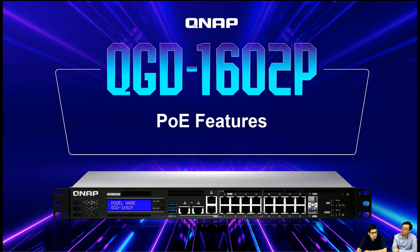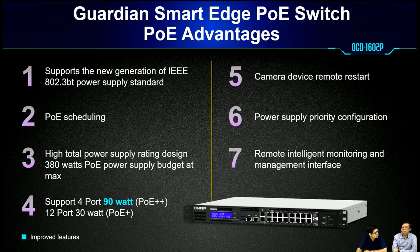For the PoE section, this product supports the IEEE 802.3BT standard. It supports PoE scheduling, and the maximum total power is 380 watts. For a single port, it supports up to 90 watts — this is a major upgrade for the PoE part. With this product, IP cameras can start remotely, and we offer power supply priority in the configuration. This device supports remote management, so the administrator can manage PoE devices remotely.